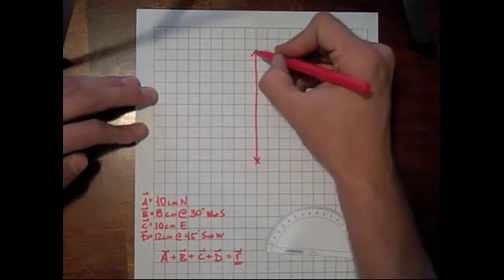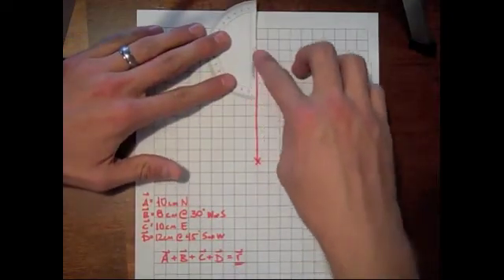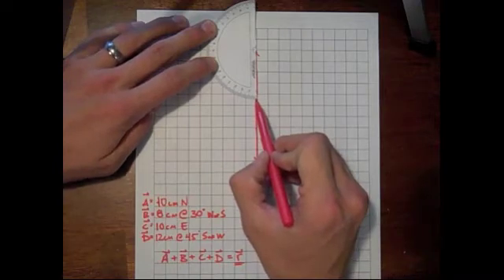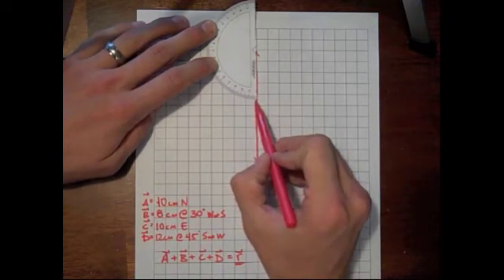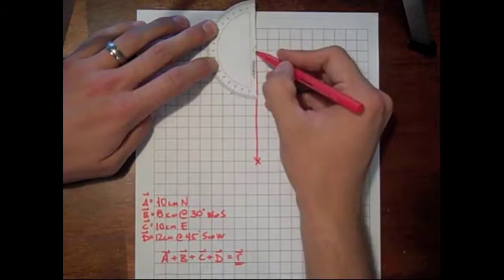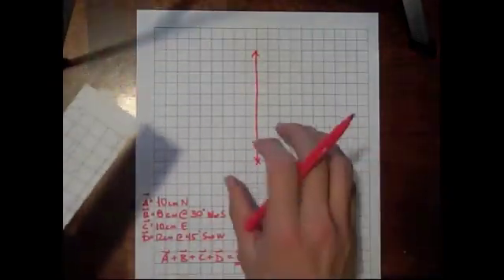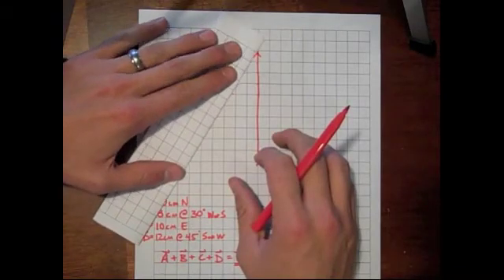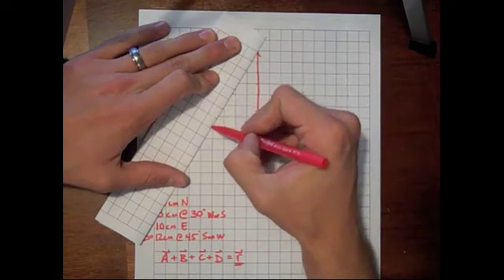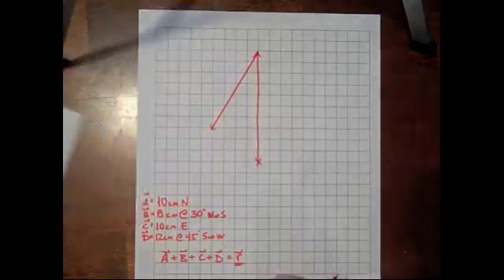From there we're going to start here and go 8 centimeters at 30 degrees west of south. We take our protractor and put the center right at the end of the last vector — 180 degrees is pointing directly south. We count up 30 degrees to the west: 10, 20, 30. So our vector is going to move in this direction, which is 30 degrees west of south. We take our ruler, and measure 8 centimeters. That's 8 centimeters at 30 degrees west of south.